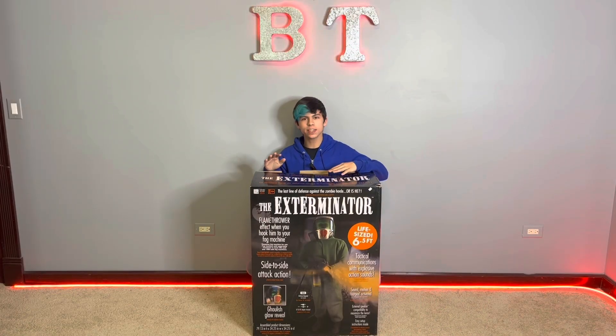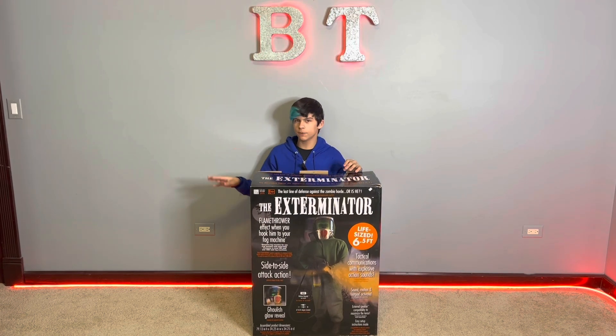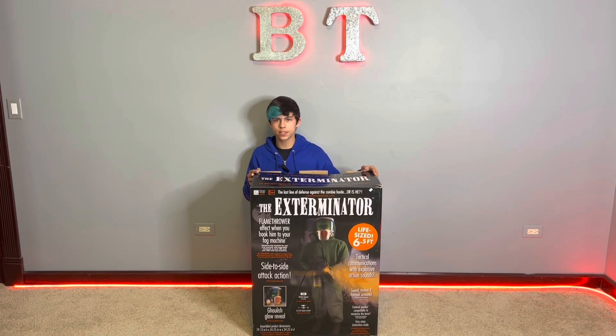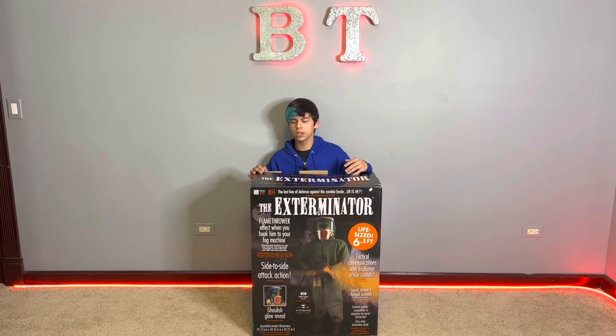Alright, so here he is. I got this thing at Halloween City, and he is incredible. Ever since he first came out, which was actually not too recently, I've wanted him, and none of my stores had him in stock until right before Halloween. So I have had this guy for a little while, and you might have noticed I actually had him in the haunt. He was in the cave section.